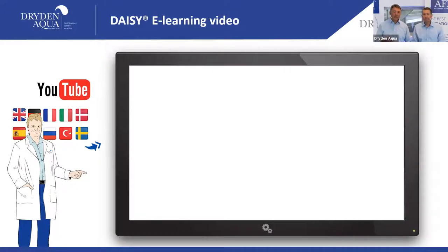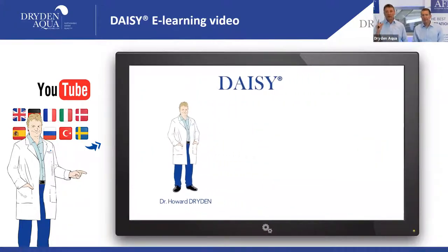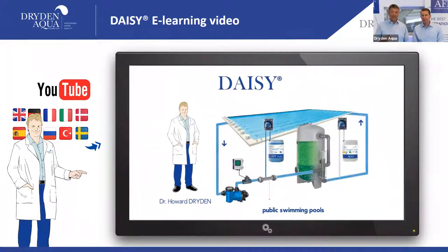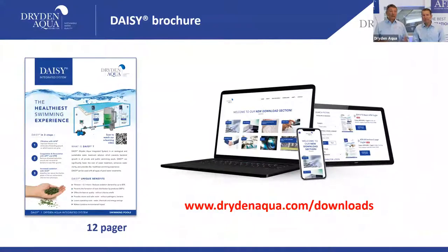Everything we've explained in this session is also summarized in a four-minute easy-learning video by Dr. Howard on our YouTube channel, available in multiple languages. We also have a comprehensive DAISY brochure that covers the last three sessions — available for download on our website in several languages.